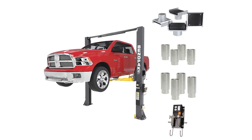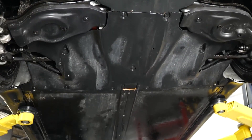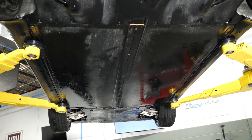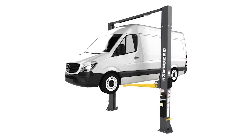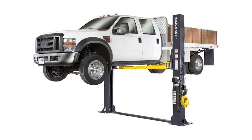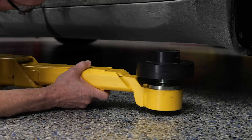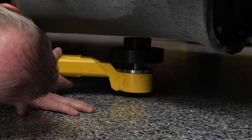Out of all the lift types out there, the two-post lift still earns its spot as the workhorse of most shops. You get great access to wheels, underbody components, suspension — basically everything you need to get the job done. But even with a great lift, how you use it matters. Weight distribution is a huge factor in lift safety. If a vehicle's center of gravity isn't aligned with the lift, it throws off the whole balance. The lift arms might be in the right place, but the vehicle could still be unstable if it's nose-heavy or unevenly loaded. That's why we take the time to double check arm placement, balance, and overall stability before hitting the button to raise the vehicle.